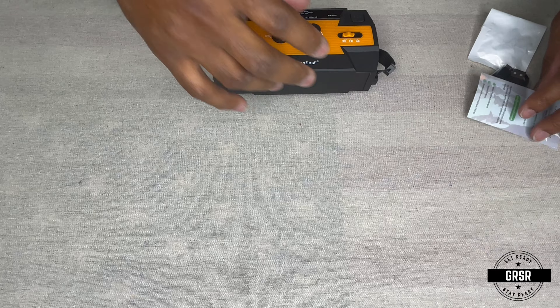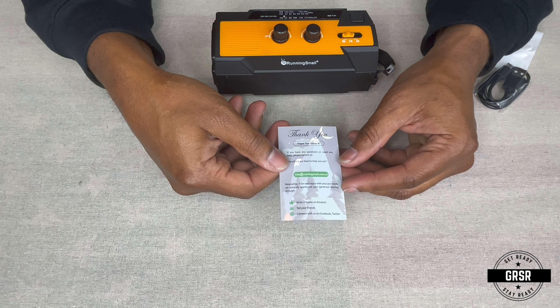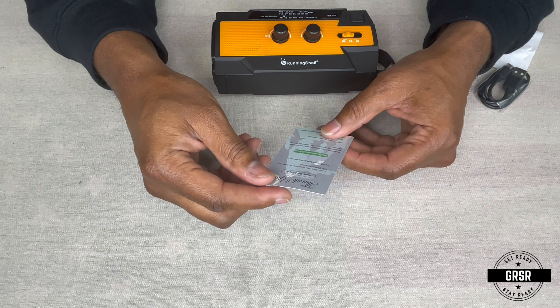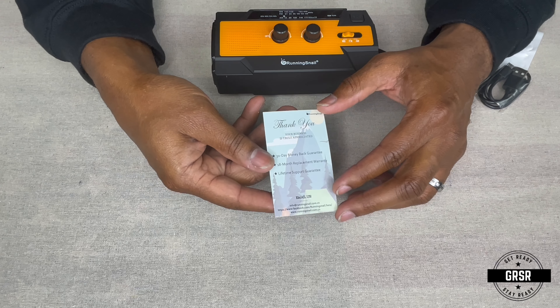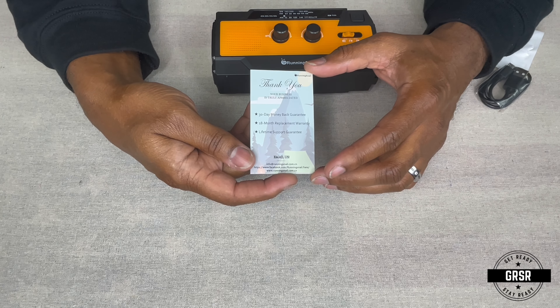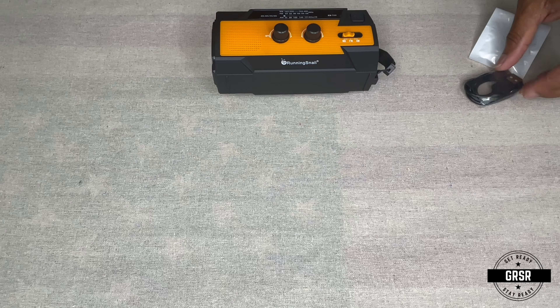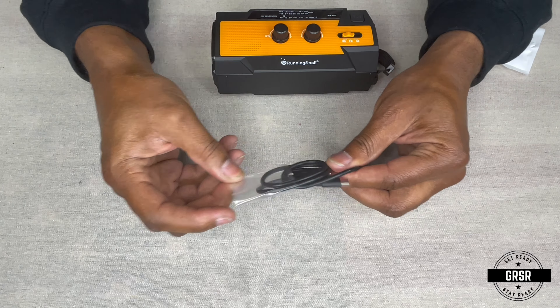It also comes with a little thank you card — hope I enjoy it too. It has an email if you have any questions, a 30-day money back guarantee, 18-month replacement warranty, and a lifetime support guarantee. It also comes with a micro USB cable, probably about a foot long.